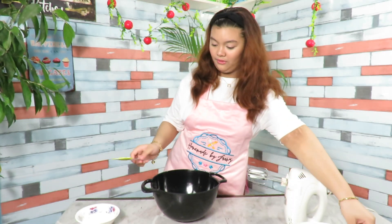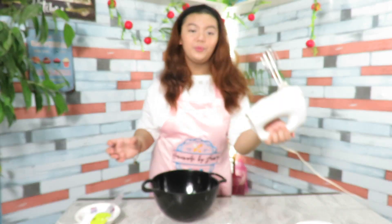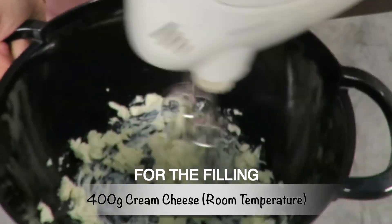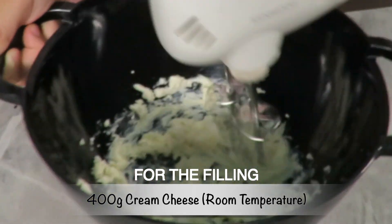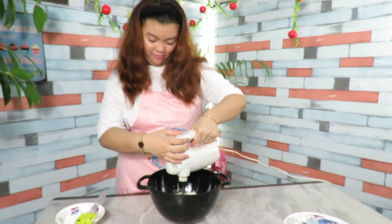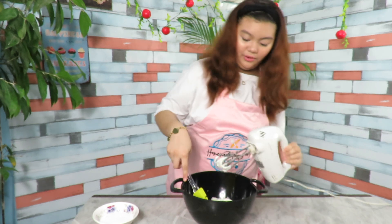Next, we are going to be making the cheesecake filling. I'm going to be using a hand mixer for this, but you can use a stand mixer. And now we are going to start whisking it. It's been a while since I used this — I've been using a stand mixer a lot. Until it is nice and soft. It's already pretty soft because I left it out for a while.